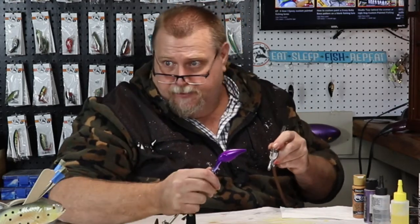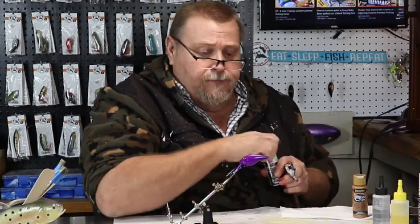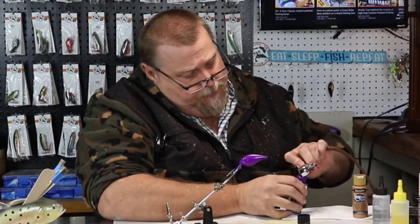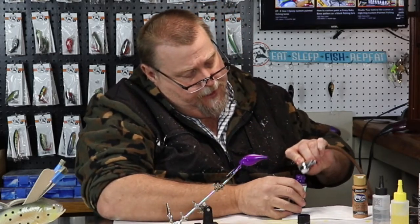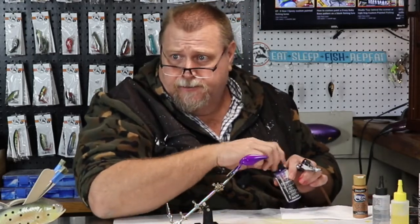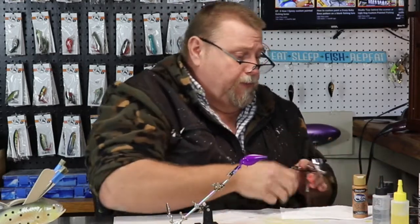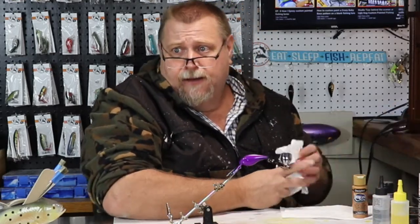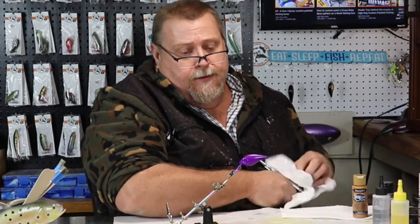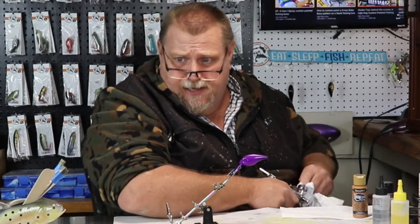That is a very purple — purple, purple, purple, purple. A lot of times when my paint gets low in the bottle, I'll go ahead and pre-mix the whole bottle and thin it. But I don't do that very often because I want people to learn how I actually mix my paints. So we're going to clean this brush, get it good and dry, and move on to the next step.